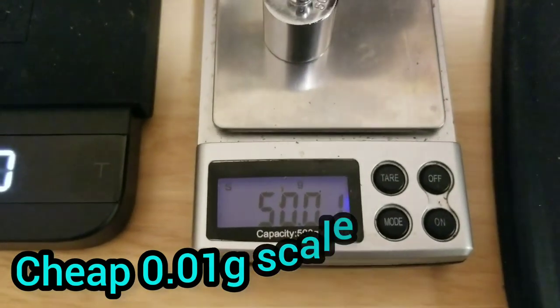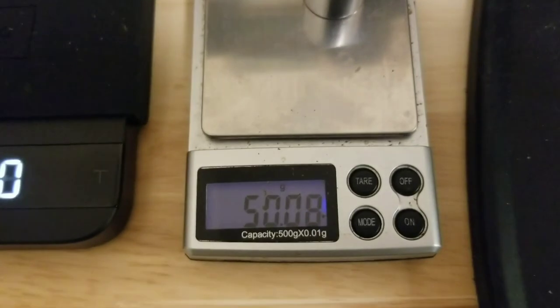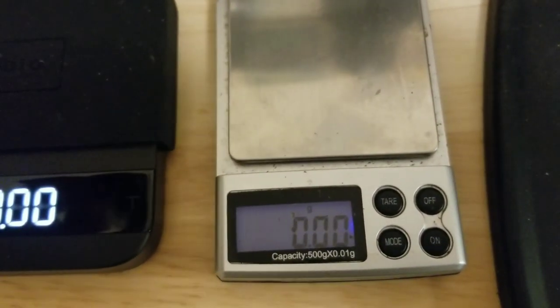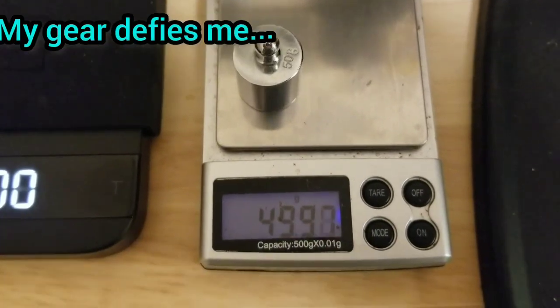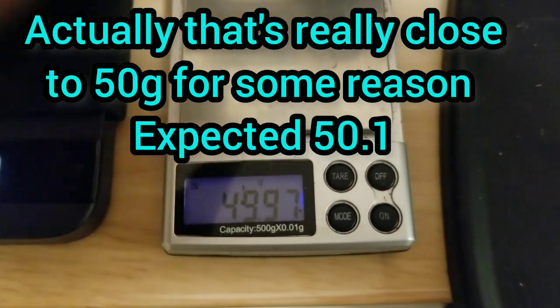This one used to have a backlight. It takes a long time to adjust, but it's actually pretty accurate for a cheap scale. That's a little off — it's getting there. It used to have a backlight; I think maybe the battery's just low.